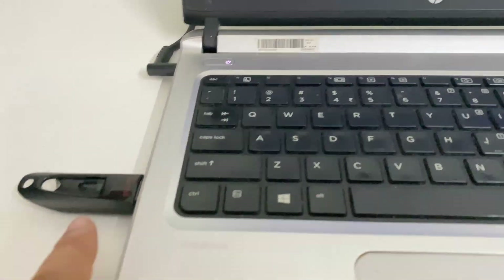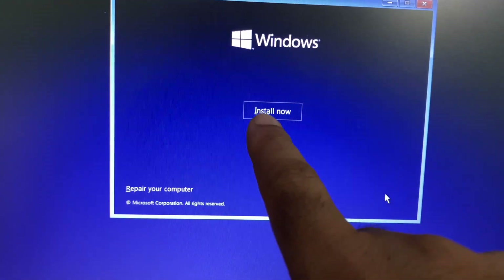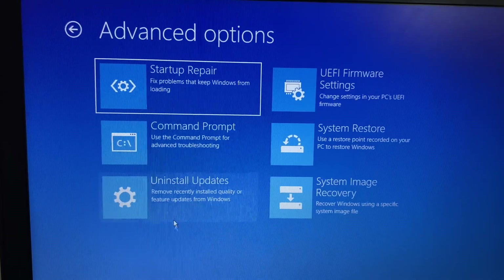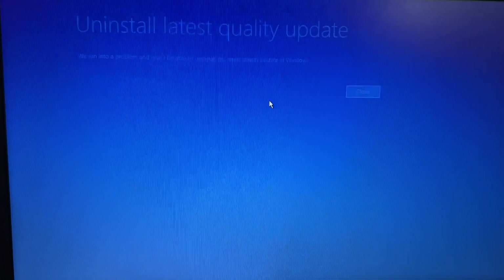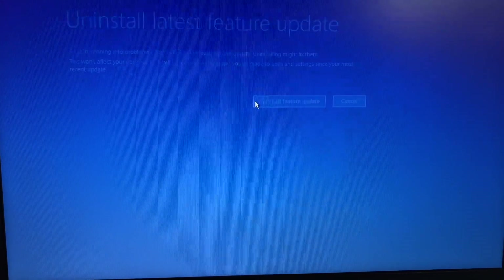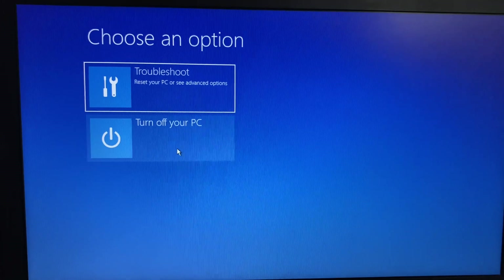Wait a couple of minutes and you will see the Windows setup options. Click Next, then choose Repair Your Computer. Click Troubleshoot, then Uninstall Updates. There are two updates: the latest quality update and the latest feature update — uninstall both one by one. Click the first one, then Uninstall, then Close. Go back to Troubleshoot, then Uninstall Updates, select the second one, click Uninstall, then Close. Restart your system and check.